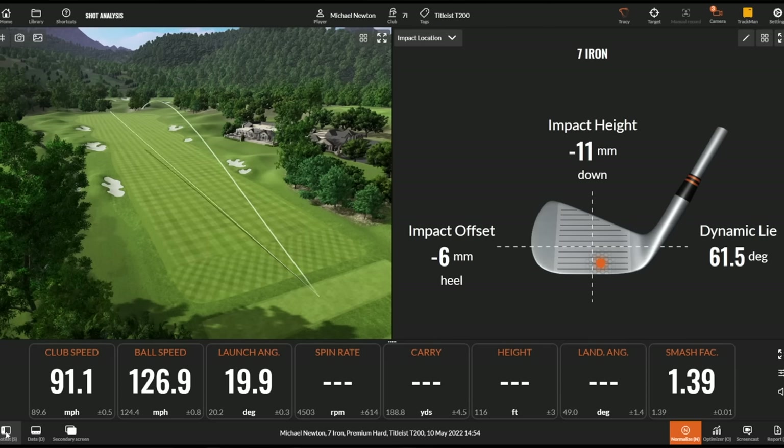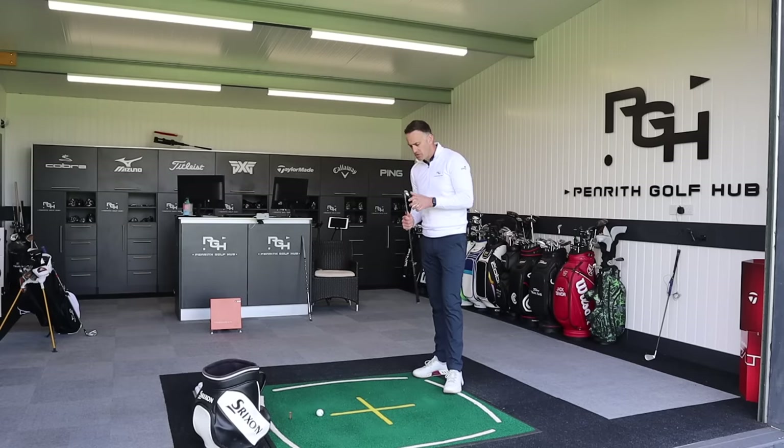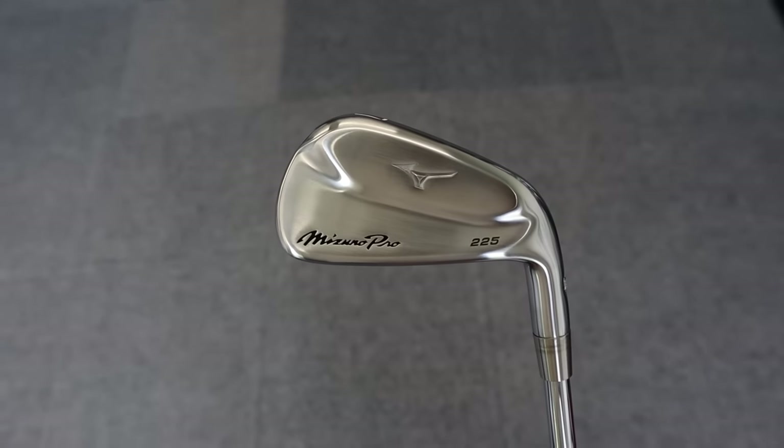That's a nice shot — a bit left but not a bad strike overall. Good ball speed with a typical club head speed around the 90 miles per hour mark, 186 yards on that carry. Okay, switching over to the Mizuno Pro 225.